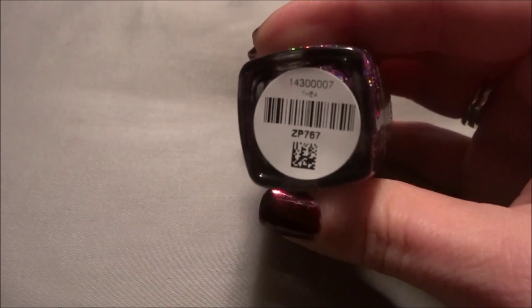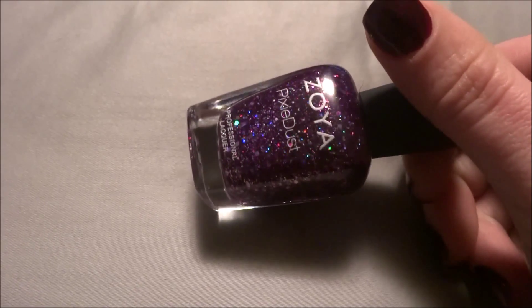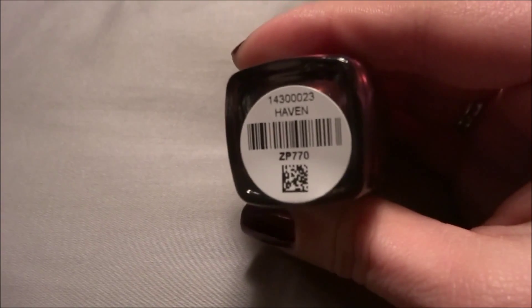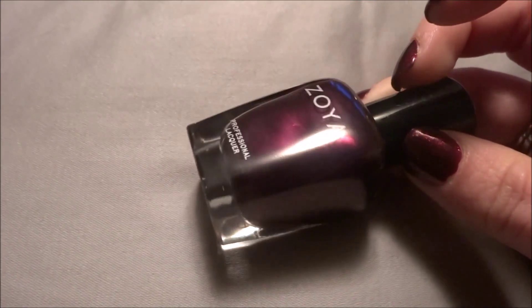The purples: this one is called Thea — this is the purple pixie dust, super pretty. And then its counterpart is Haven, which is a purple shimmer. You can see the shimmer.